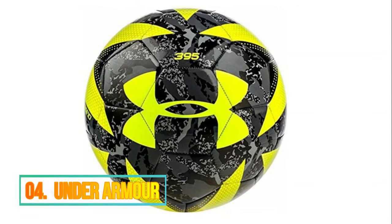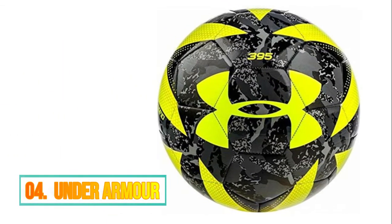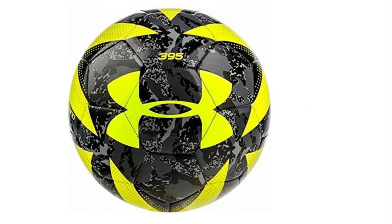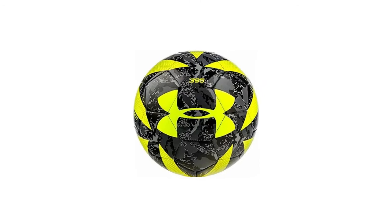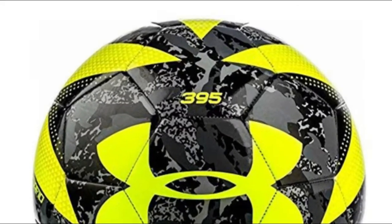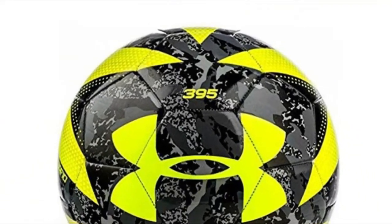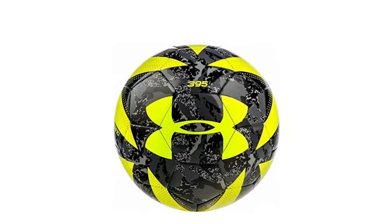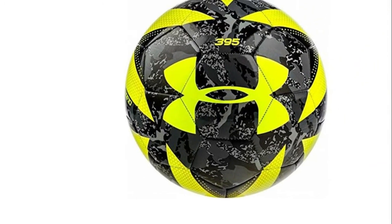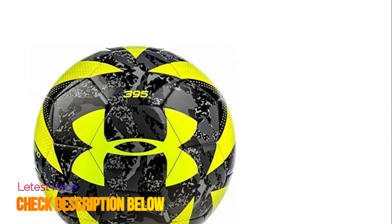Number 4: Under Armour. UA Touch Skin Technology delivers excellent feel and a soft touch. PU cover for power transfer. SBR foam layer for added softness and optimal performance. Additional inflation may be required. Ball pump not included. High rebound rubber bladder provides great touch and control. Available in camo design, size 4.